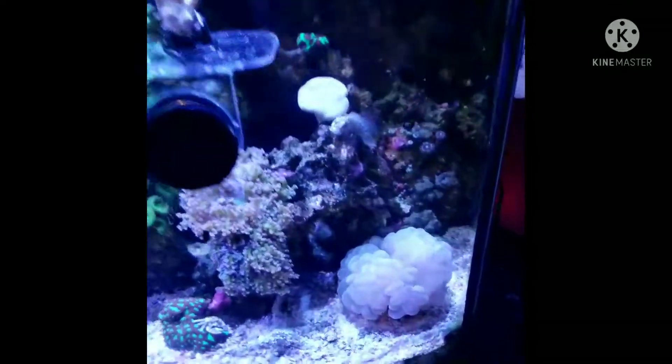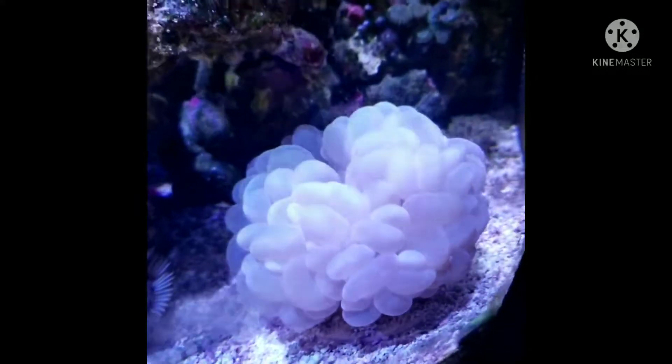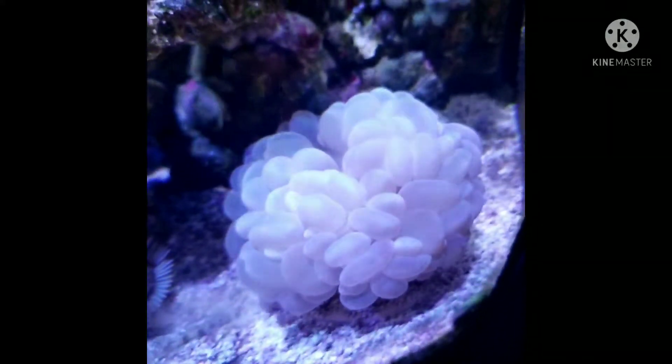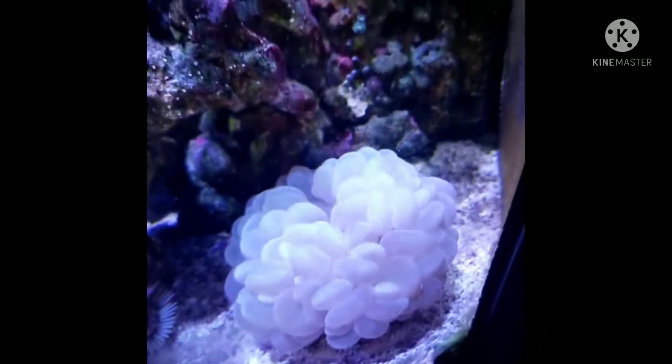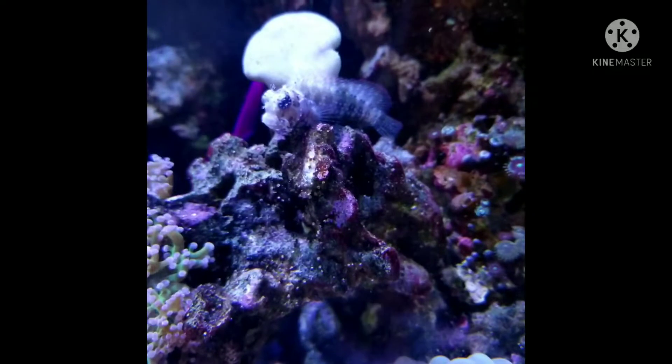Hey guys, this is my 36 gallon bow front. Right here I'm showing you my bubble coral — it's one of the newer corals that I put in my tank.